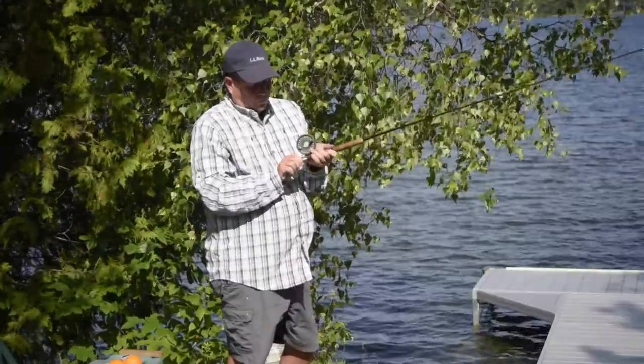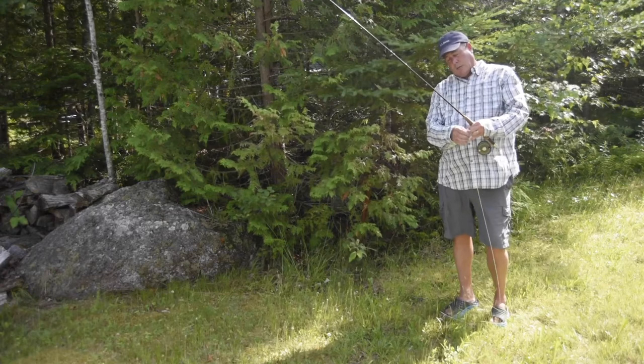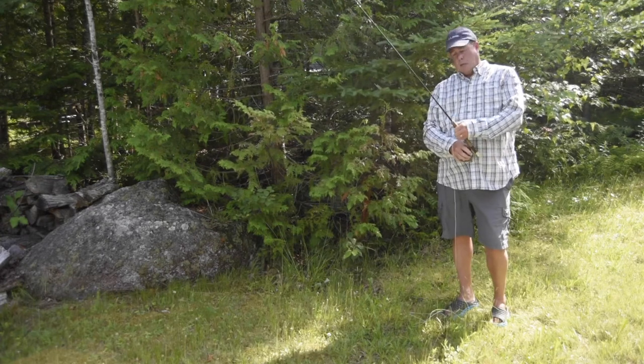First off, you want the line coming off the top of the reel. You don't want it coming off down here. The first mistake you could make is to get gravel all through your reel. You don't want to do that.